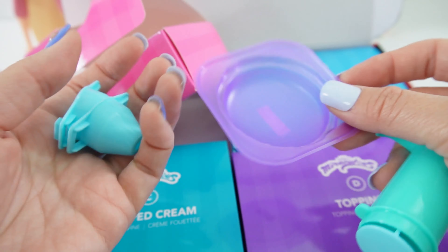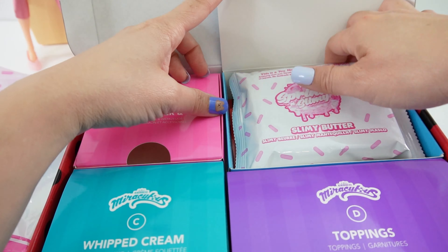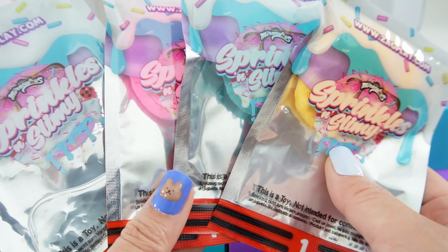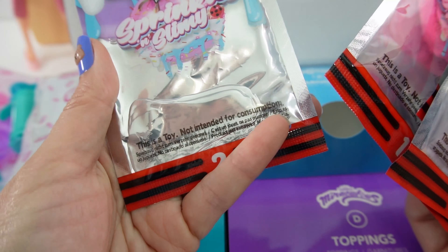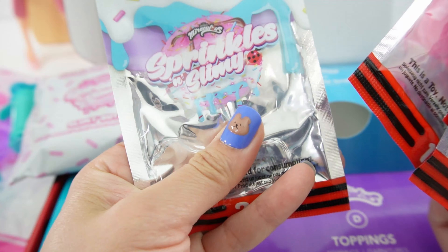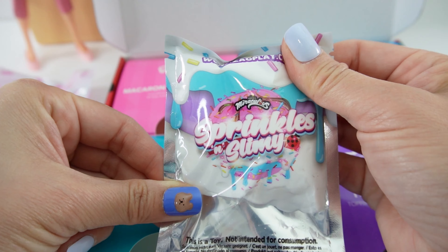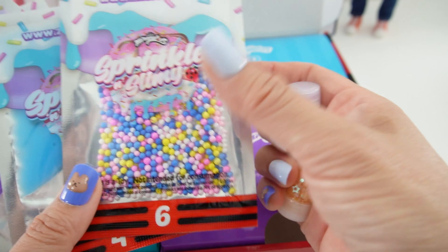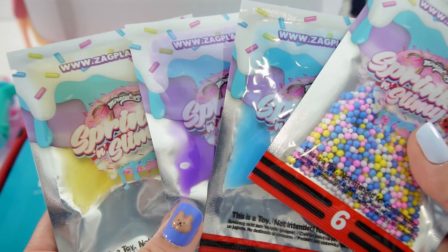Here's the mold to make the macaron shell, and here's an extruder with two tips. Now for box B — we got a pack of slimy butter, three packs of colored slime, and I think this is an activator because it's clear. In box C we got some whipped cream. And box D has all the toppings: some confetti, some sprinkles, and some slime.